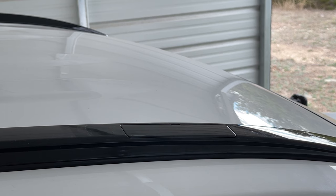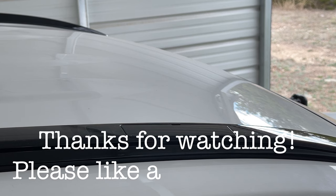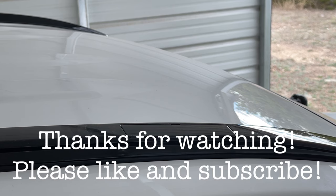Repeat that process for the other side and for the rear rail and you'll have a nice clean look. Hopefully this video has helped you out — if it has, please consider giving the video a thumbs up and consider subscribing to the channel. We'll see you on the next video.